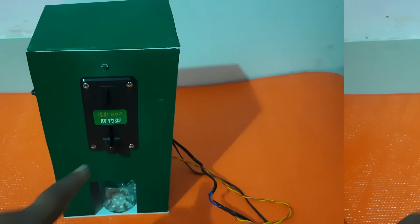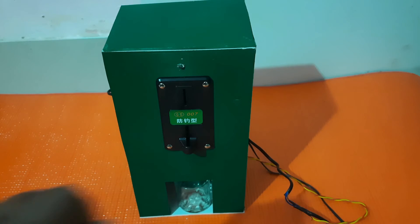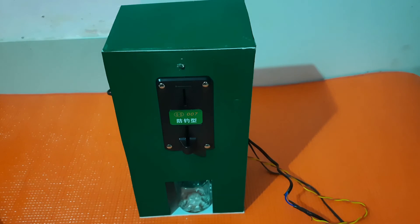Here we have used a coin acceptor machine, a water pump, and an Arduino microcontroller to process the data. We have trained the machine for two-rupee coins only. We can train it for any coin, but in this device I have trained it for a two-rupee coin, so it will accept only two rupees and reject all other coins.